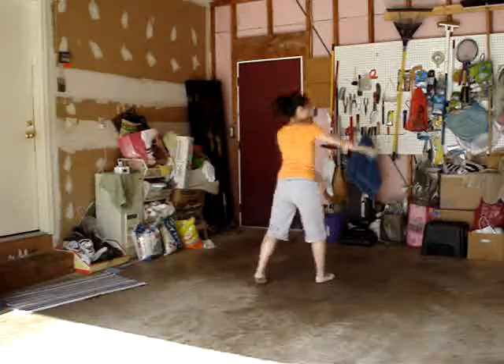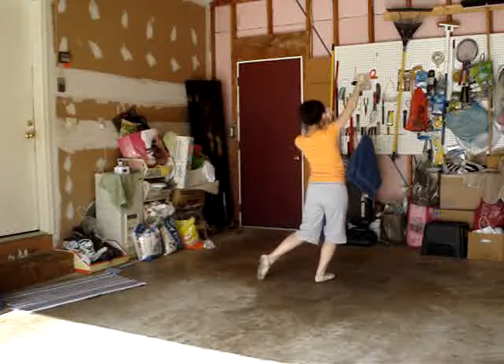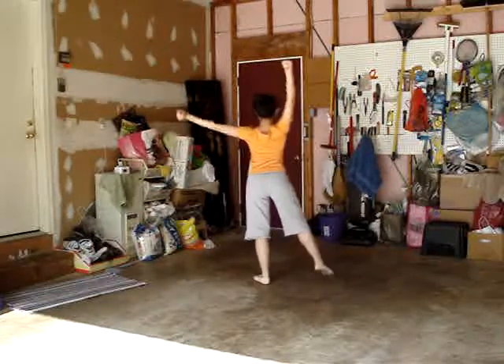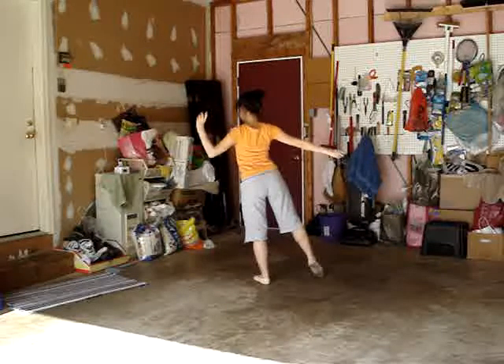You say one, two. You drag your ribbon. Three, four. And then circle around five, six. And then it goes seven, eight.